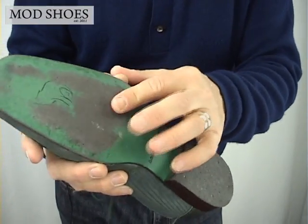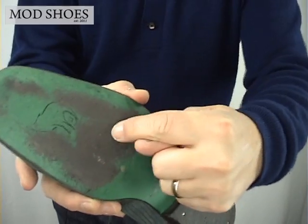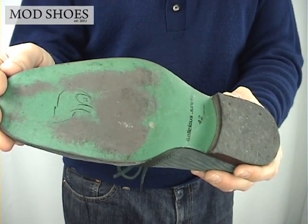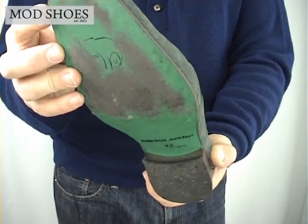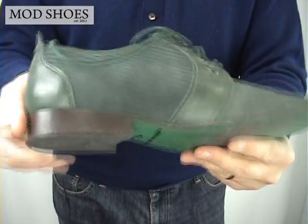The guys at Delicious Junction have obviously thought about the sole, because when I was on the dance floor this particular area was good for a nice slide. Some man-made soles can be a bit rubbish, whereas this is pretty good. I felt comfortable swinging around and all that sort of stuff. Nice shoe — let's get back to the orange one.